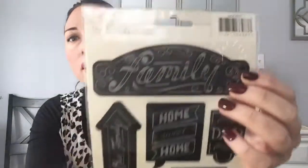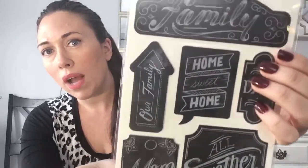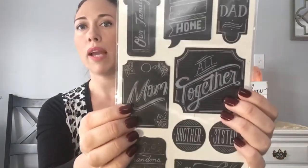I picked up some American Crafts stickers — I've seen this brand at AC Moore and Michaels. It's a classic black and white chalkboard style. It says 'Family,' 'Home Sweet Home,' 'Mom,' and more. You could put these on a picture frame or a gift. There are so many possibilities — especially around holidays like Mother's Day. My kids love crafts so I always keep these on hand.